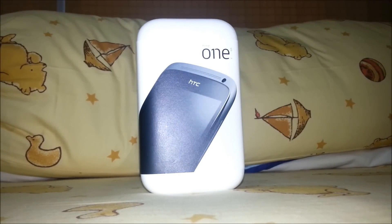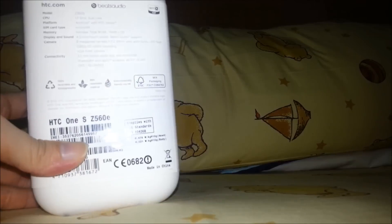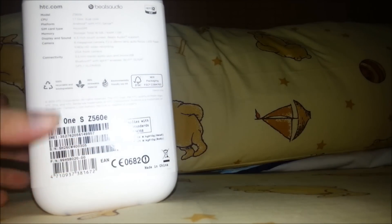This version is the Thailand version. It comes in a very, very cool shape. I really love this. And let's have a look at the back of the box — it says about specifications of the HTC One S.